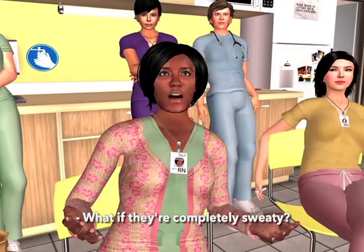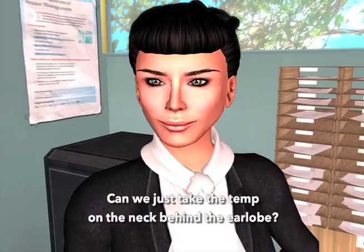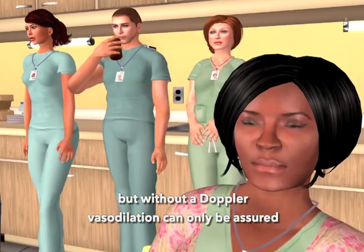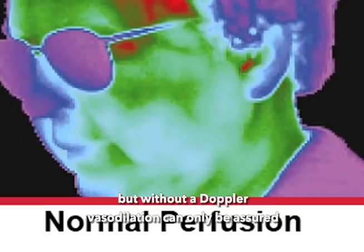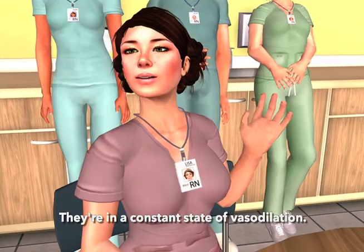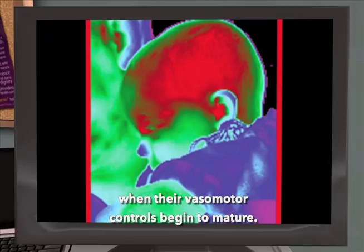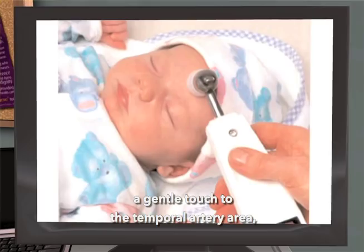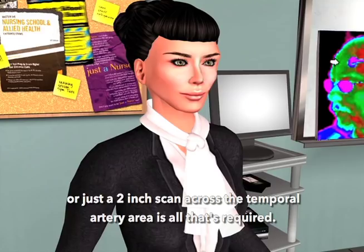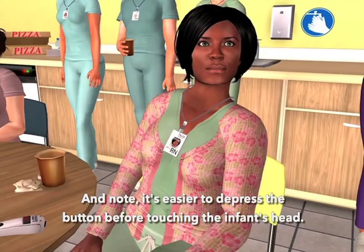Can we just take the temp on the neck behind the earlobe? It's a good question, but the answer is no. Vasodilation is required for the measurement, but without a Doppler, vasodilation can only be assured in the presence of diaphoresis or head trauma. What about infants? They're in a constant state of vasodilation — that's true until they're a few months old when their vasomotor controls begin to mature. As vasodilation is the prerequisite for making the measurement, a gentle touch to the temporal artery area, or just a two-inch scan across the temporal artery area is all that's required. It's also easier to depress the button before touching the infant's head — they can be a little fractious.